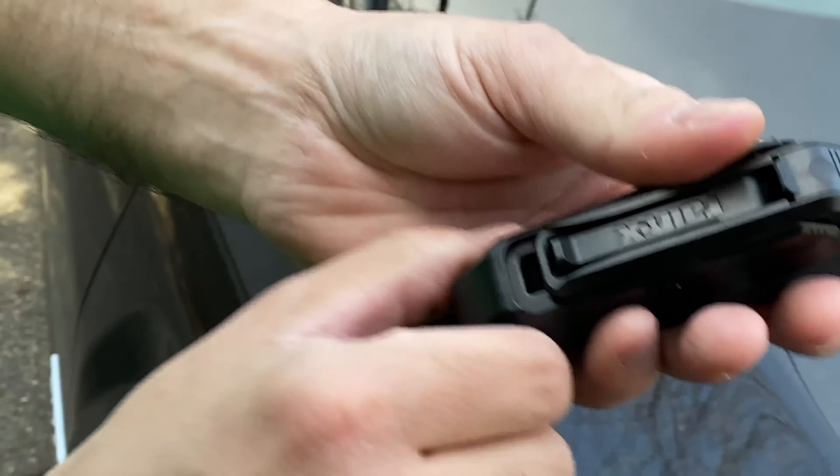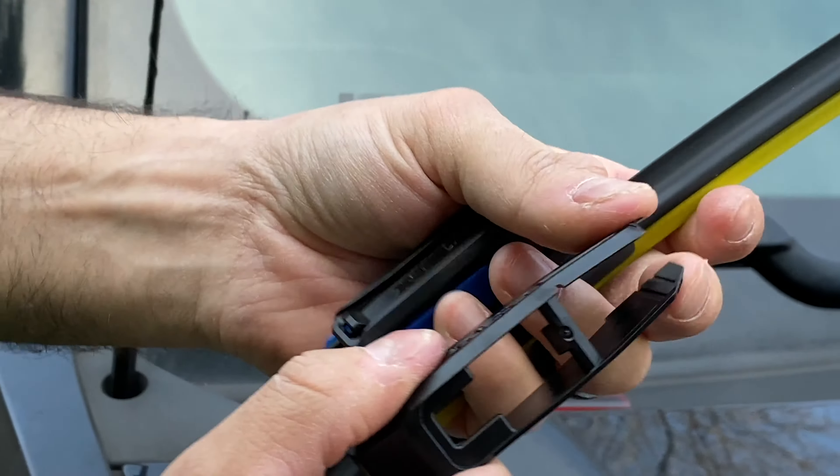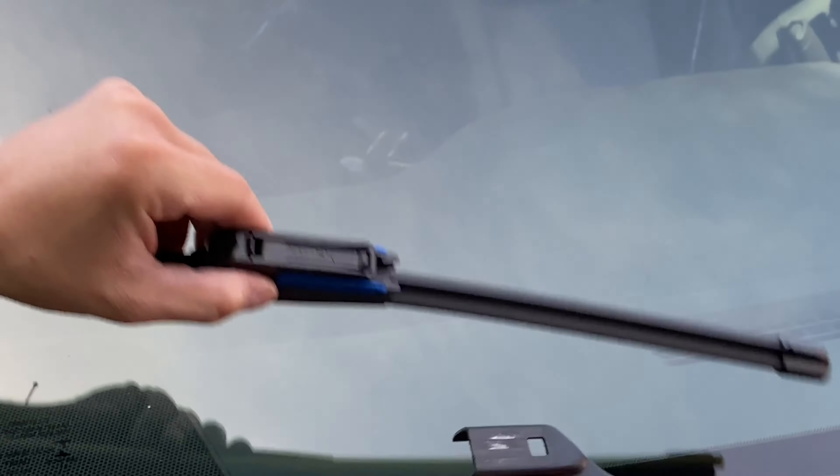So you want to remove this little cover — the shell. You just pull it up on the front edges. And those blue parts go inside the wiper arm itself.